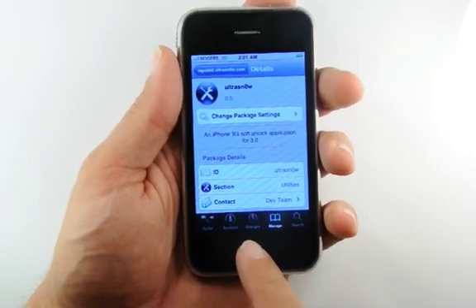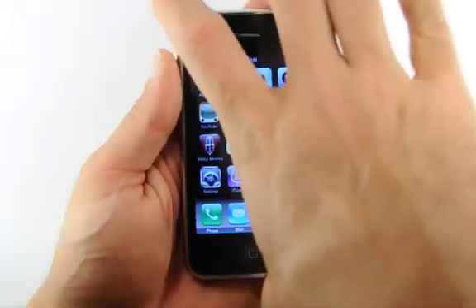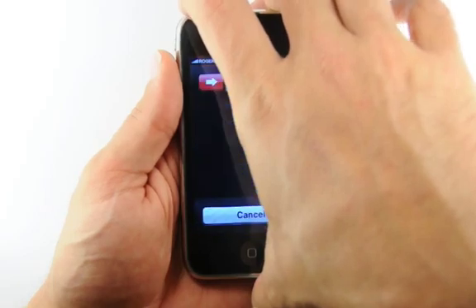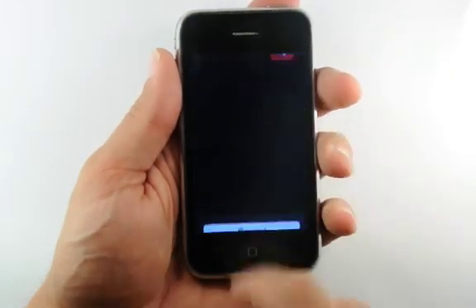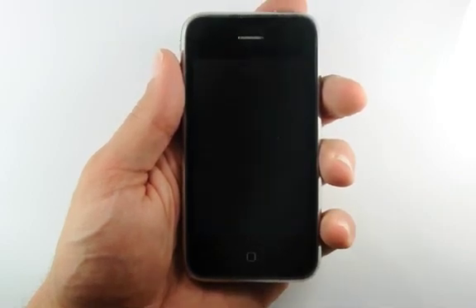Next, we'll need to reboot our iPhone for the changes to take effect. Press the Home button, then hold down the Power button for 3 seconds and move the Power slider to the right. Once your iPhone has powered off, press the Power button again to reboot the device.